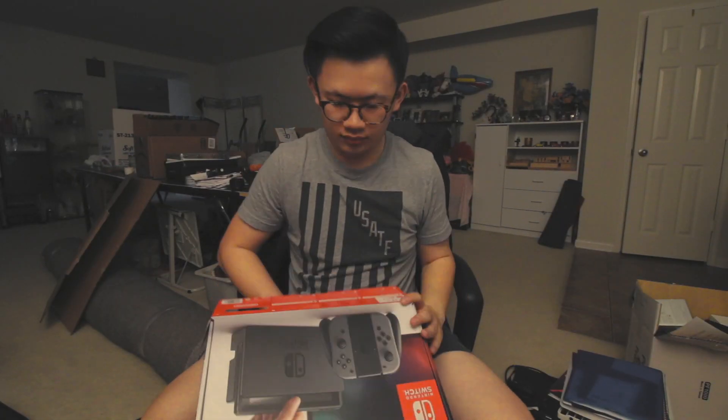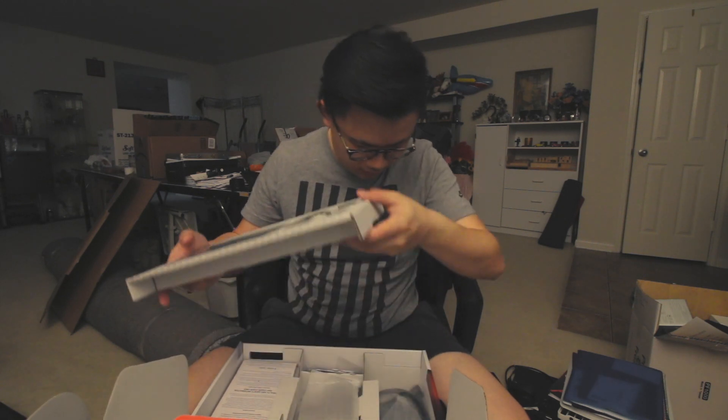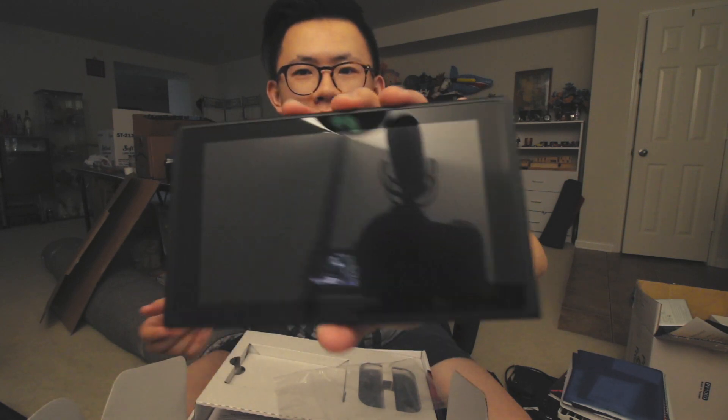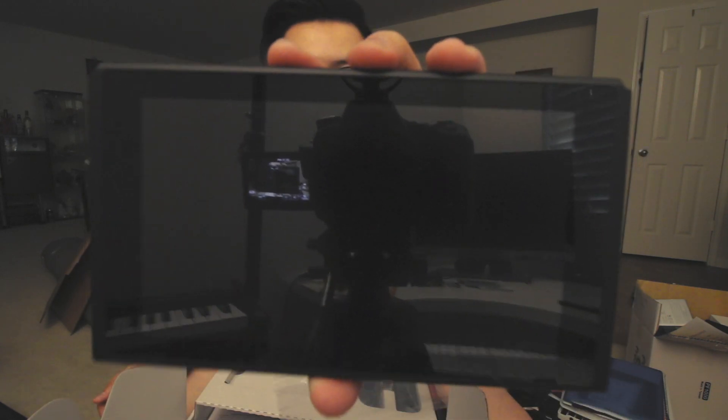Alright guys, I'm gonna go ahead and open this baby right now. Dang, look at this beauty — oh my god, I'm scared I'm gonna drop this. I did buy a screen protector on Amazon but it won't be here until Sunday.